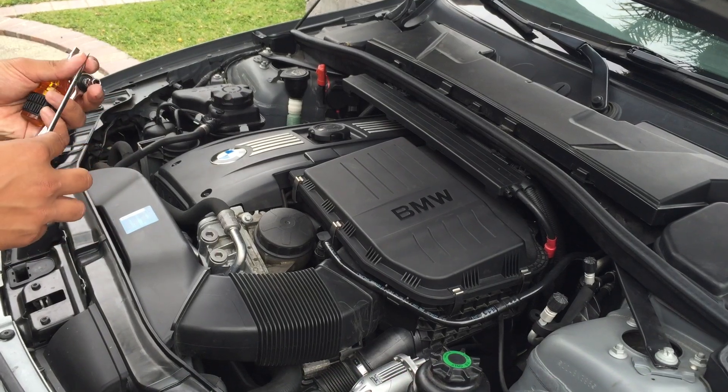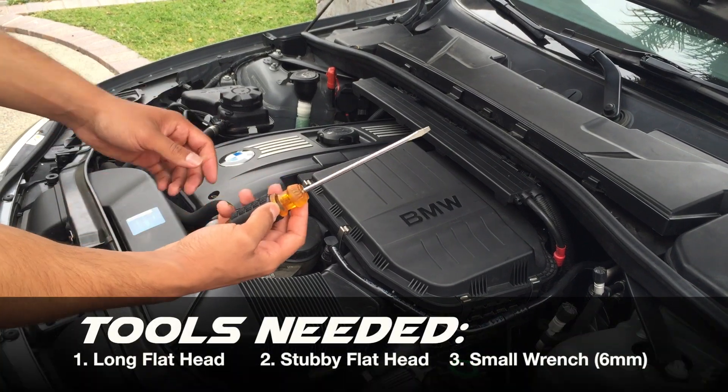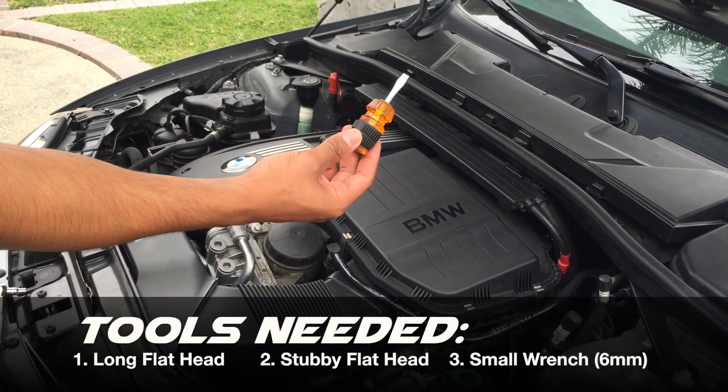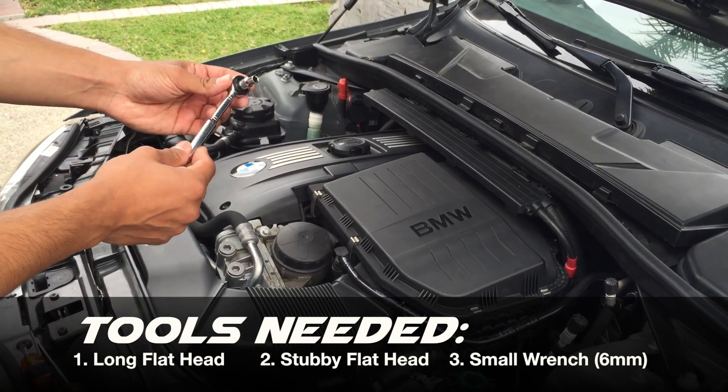Alright, so this is going to be a pretty simple and straightforward install. All you're going to need is a long flat head screwdriver, a stubby flat head screwdriver, and a small wrench with a 6mm socket just in case.